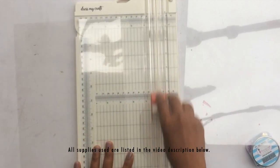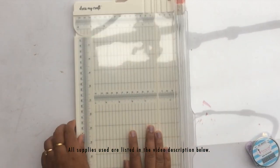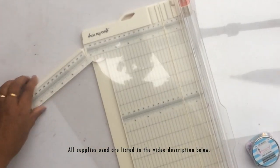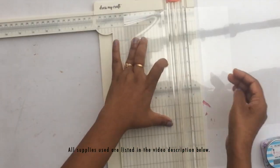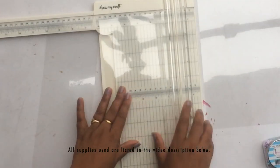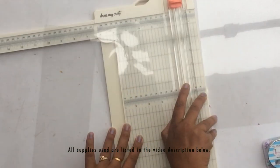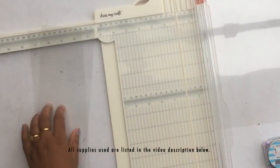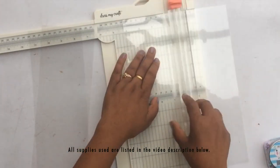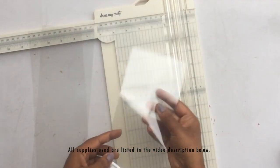I'm using the Dress My Craft trimmer to trim my acetate sheets down to size, and it works really beautifully with acetate sheets. I have A4 size acetate sheets, also known as OHP sheets in stationery stores, which are easily available. I'm going to cut each sheet in half lengthwise so each piece measures about 11 and a half inches by four inches. I'm making two cards, so I cut both sheets to the same measurement.